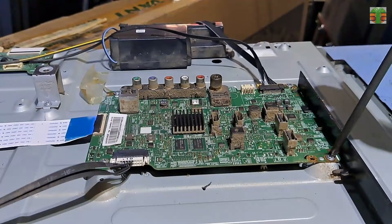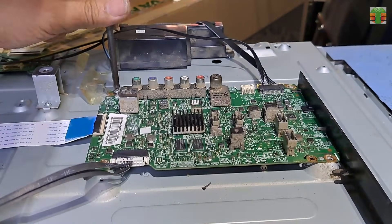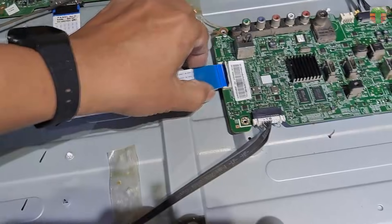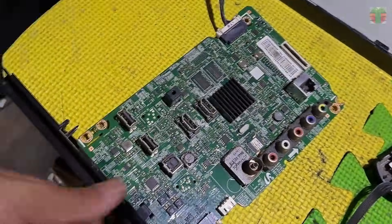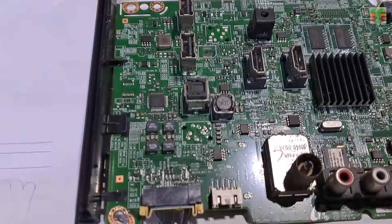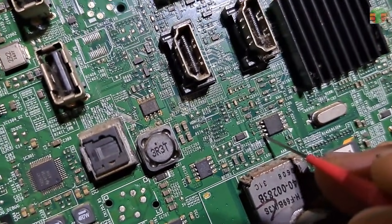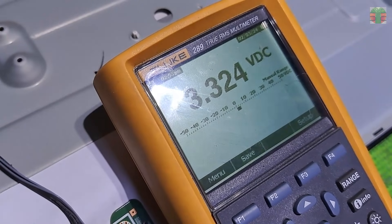Let's remove the main board so it will be easier to test the components. We're going to measure the EEPROM voltage. The voltage is stable at 3.3 volts; it seems we don't have a problem with the EEPROM voltage.